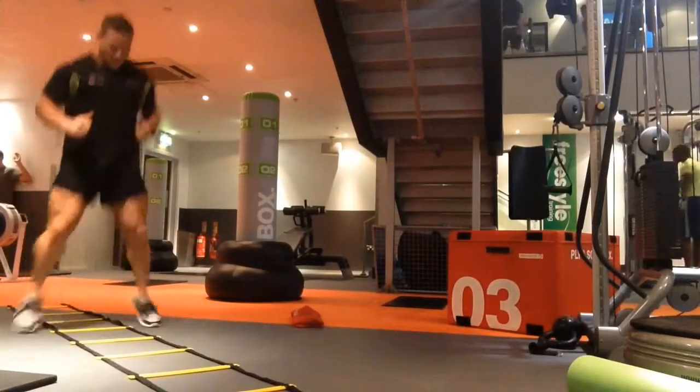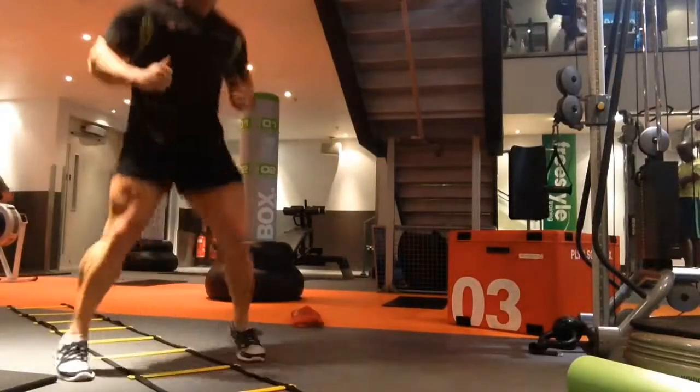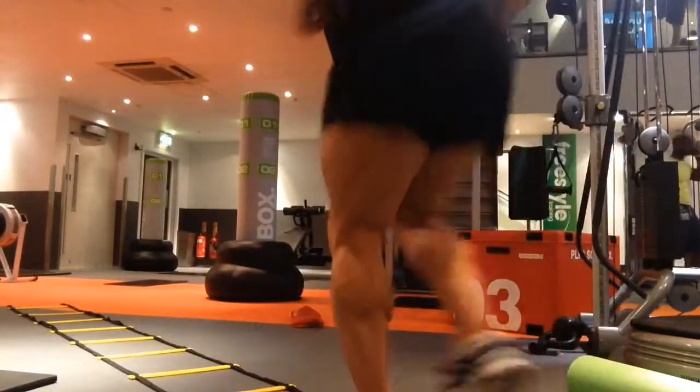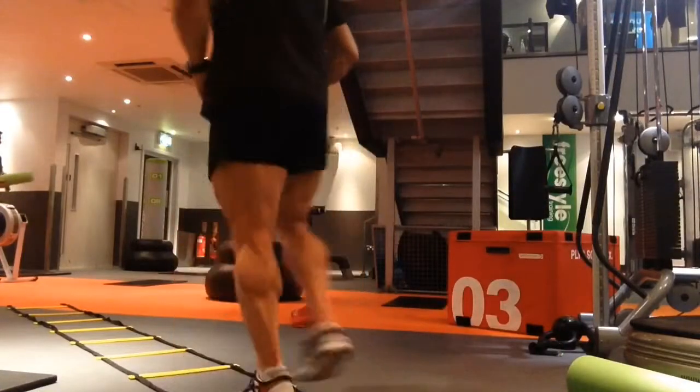I'll give you a couple of ideas of what you can do — just going backwards and forwards. This is six ladder runs, so you're just going backwards and forwards, changing your footwork, just to make sure your speed is there.